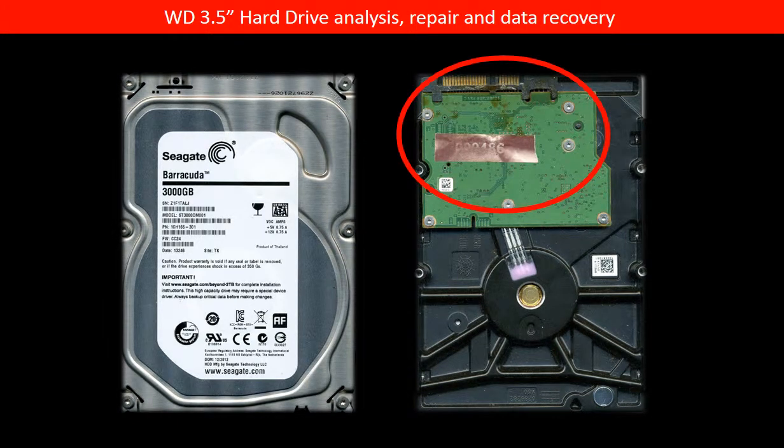Hello everyone. In this video, we are going to use one of our client's hard drive as an example to talk about how to swap the PCB board to rescue a hard drive.